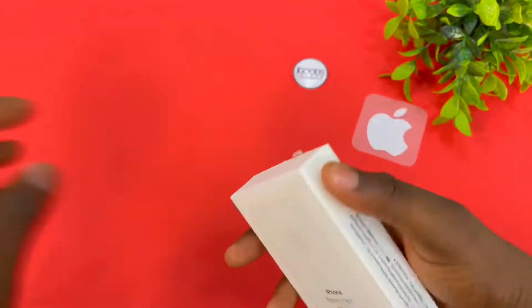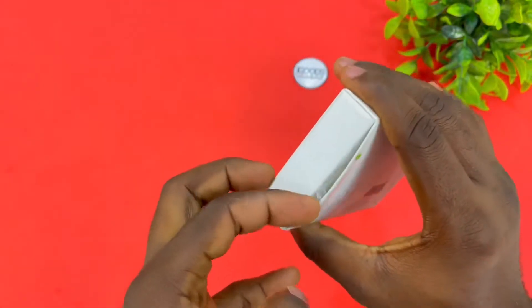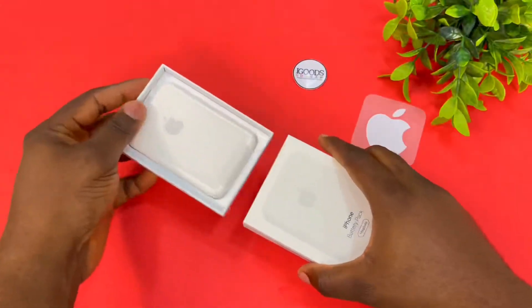So let's break the seal and see what we have inside the box. Now with the seal broken, we have access inside the box.